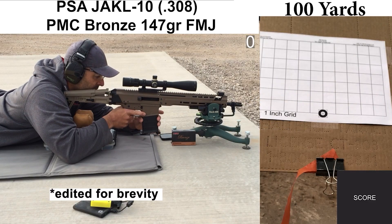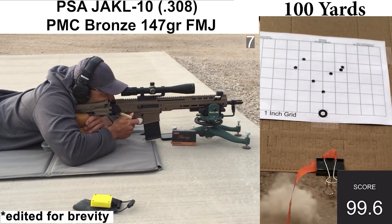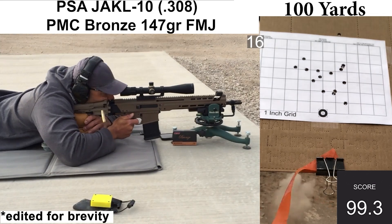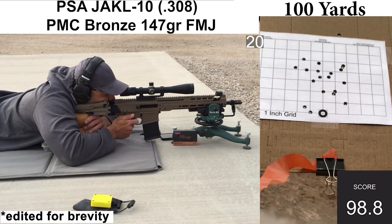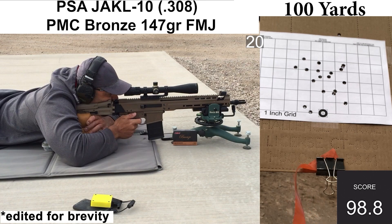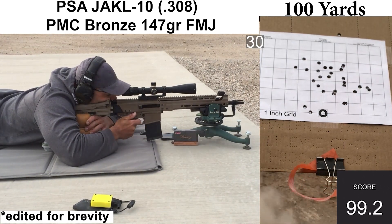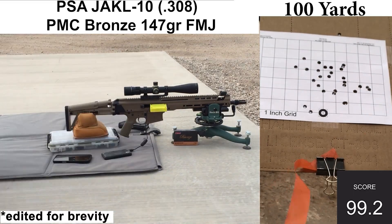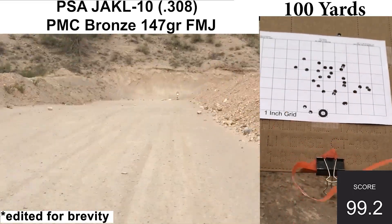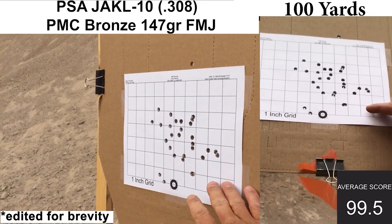Starting off with the PMC Bronze. This isn't ammo I usually expect to group well, but I like to see how it goes since it's usually on the less expensive side and is a pretty commonly used training load. I've also found most PMC Bronze loads to be a bit underpowered, so it's nice to see if the rifle can get through it without any malfunctions. All shots felt pretty good. The wind was blowing just a little bit during this group. Ejection looked nice and consistent with no malfunctions. Recoil felt about as expected.